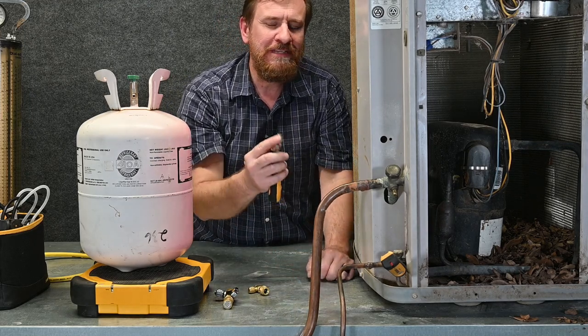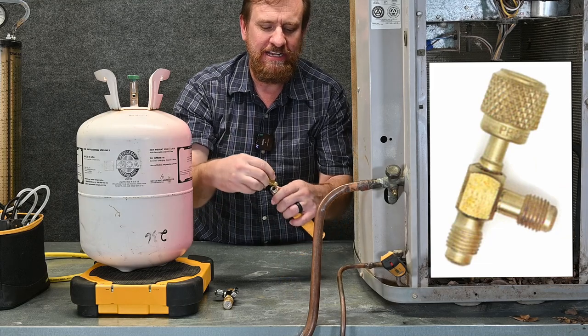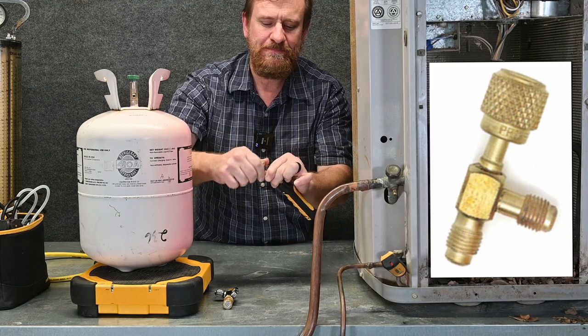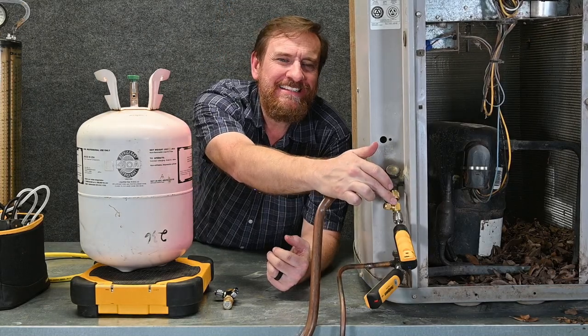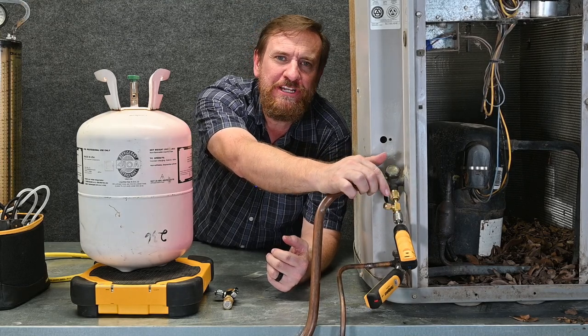On my suction side, I'm going to do something a little bit different. I'm going to use a service T right here. I'll put my suction probe on this T connection, then take the T connection and put it right here on my low-side service port. Now my T is connected to the service port, my probe is connected to the T, and I've got this third little option here.